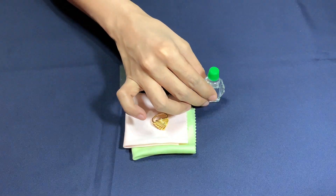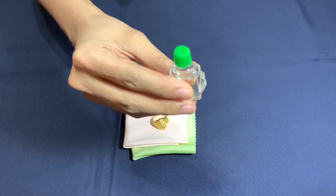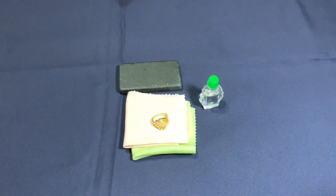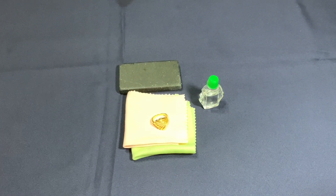For this video, I will use a simple kit with one acid and a touchstone to determine if a gold item is real. It works for testing 14 karat gold and higher.